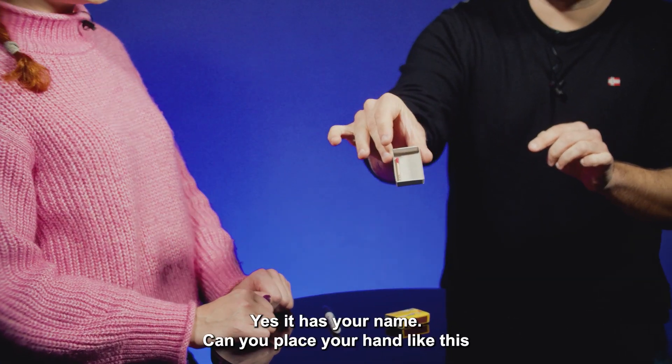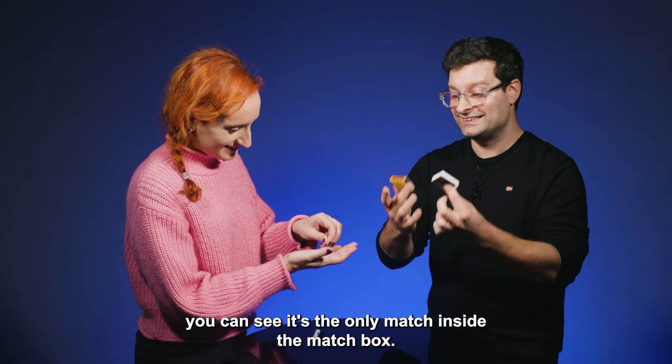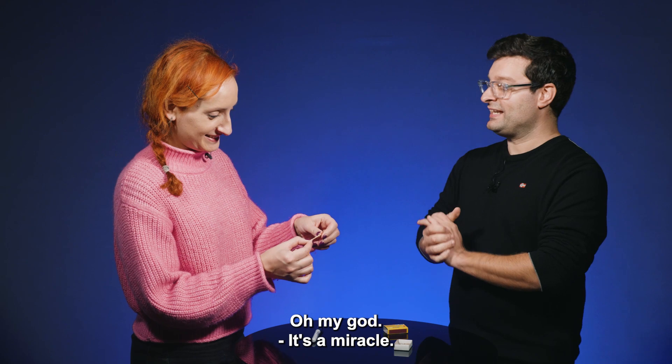And yes, you can place it around like this. You can see there's the only match inside the matchbox. It's a miracle.